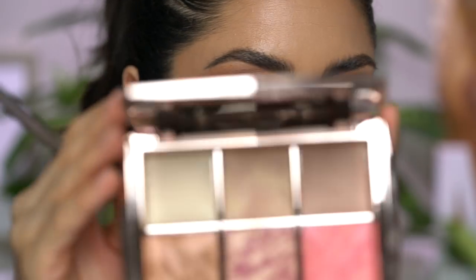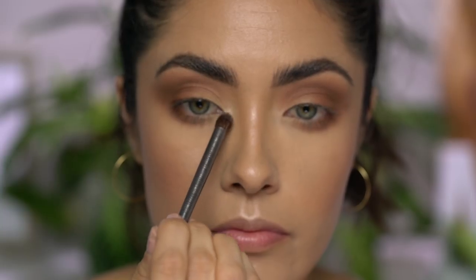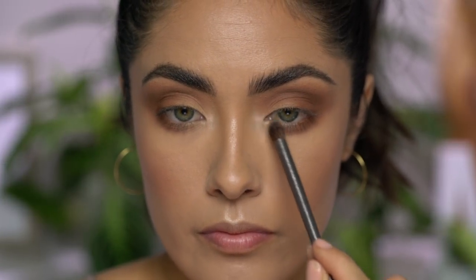And while I'm here on the eyes, I'm also going to apply a little bit of that same highlighting powder to the inner corner of the eyes. And I might add some lashes — I might not. I really like how simple this look is, so lashes might be too much, but we'll see.